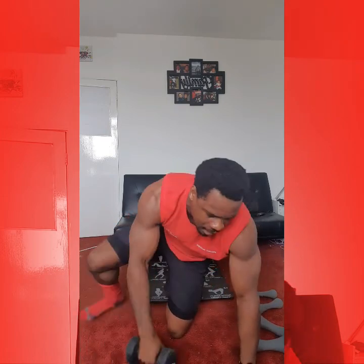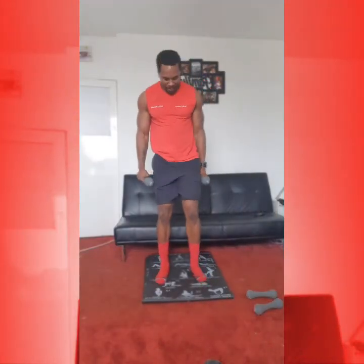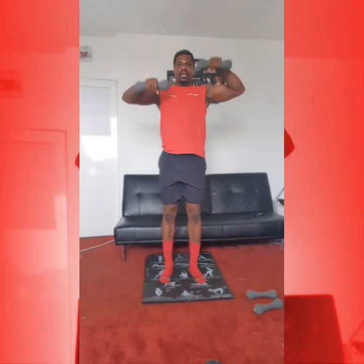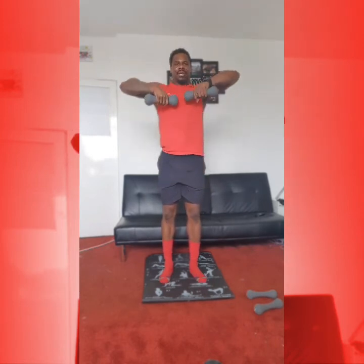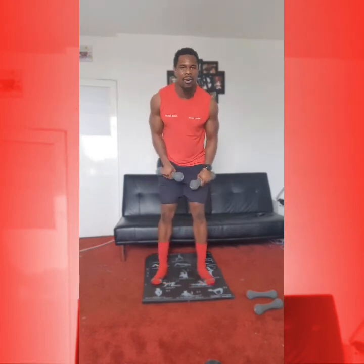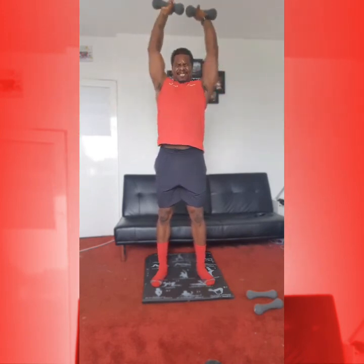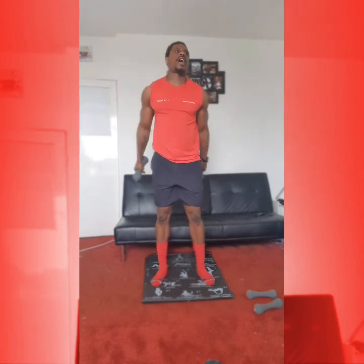Come back to our feet. Working those upward rows, and then press. Okay, from here — up and twist. 1. Up and twist. 2. Good. Up and twist. 3. Good. Up and twist. 4, let's keep it going. 1 more — up, twist. 5. Good. Into our press: 1, 2, 3, 4, 5.